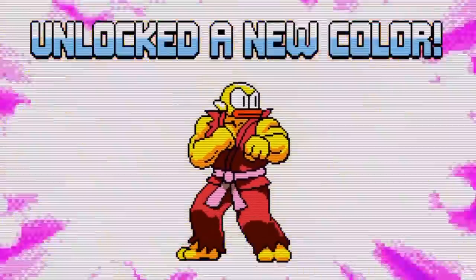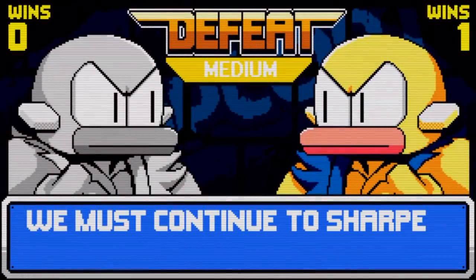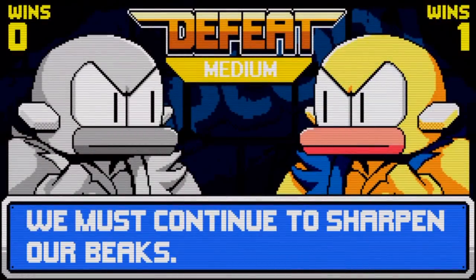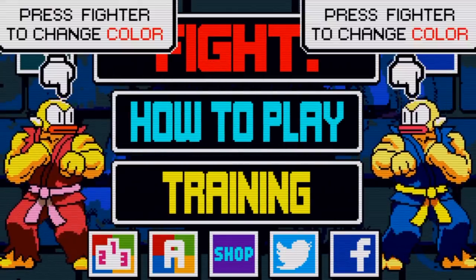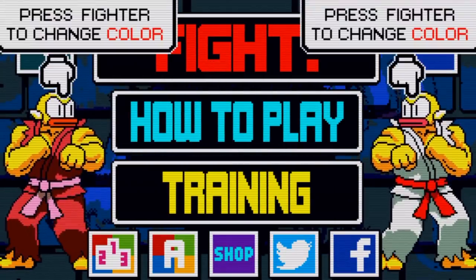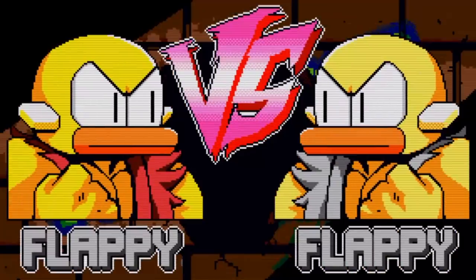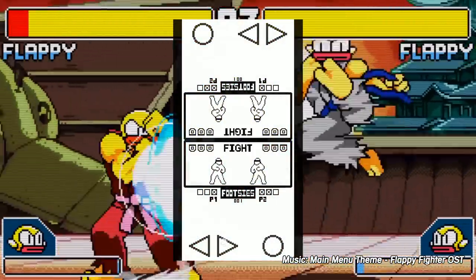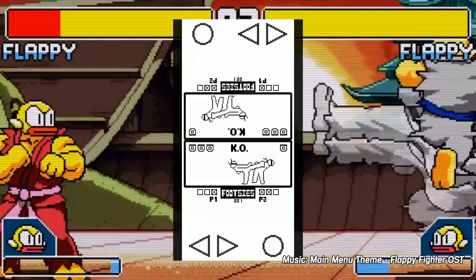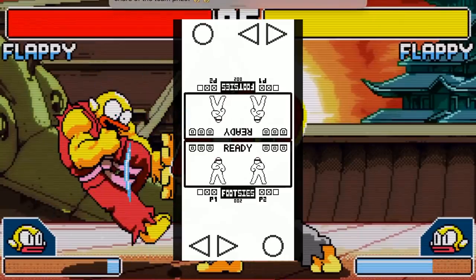Flappy Fighter's developer is promising a roadmap of future updates including new characters, stages, and more. And as I said earlier, he's also looking into porting the game for Android. But if you have an iPhone or iPad right now, you owe it to yourself to download this fantastic game. It's 30 megs, so it won't damage your data cap. Now if you do have an Android, I'd like to recommend the game Footsies by HiFight TV — it's a really good two-player game that focuses on teaching you the basics of the mid-range footsie game for fighting games.